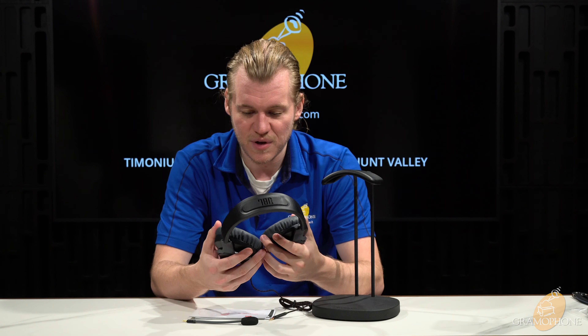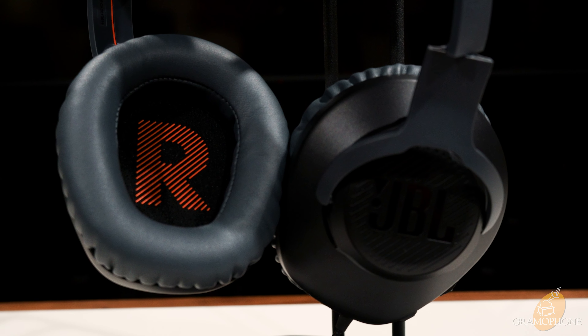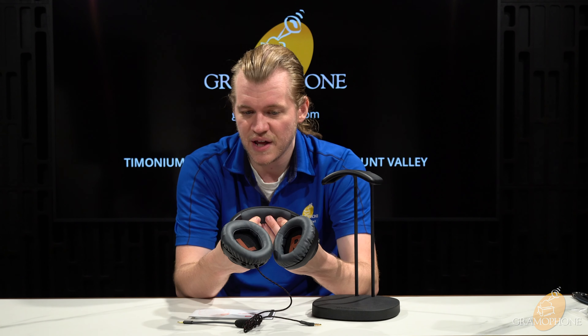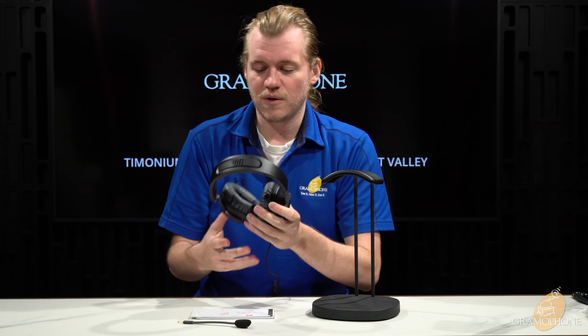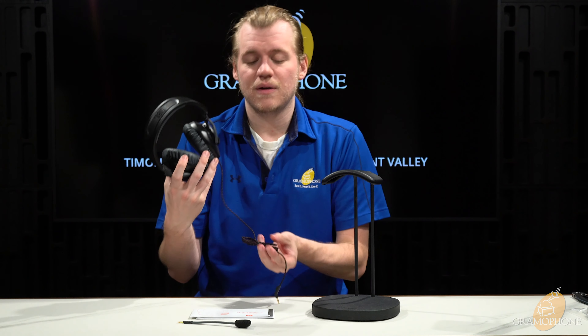Looking at the ear cups themselves, they are marked left and right — big, clear, and easy to read, which I always really appreciate. The ear cups are soft, very light, and nice to the touch. The headband is the same — it has a nice textured material on top to keep it from sliding around on your head. These are really, really light. JBL also gives you markings on the side of the band so you know what size you set your headphones at. Not every manufacturer does this, and even for an entry-level product JBL really hits it out of the park.